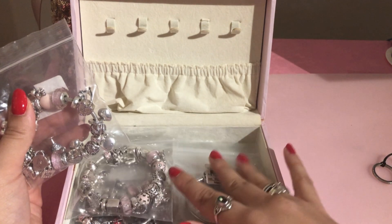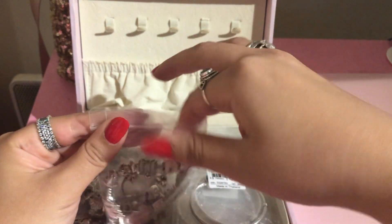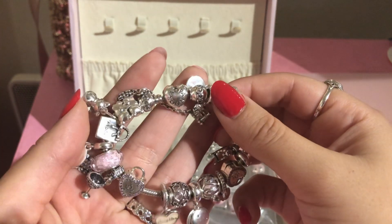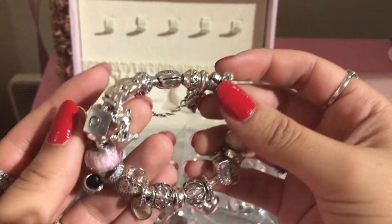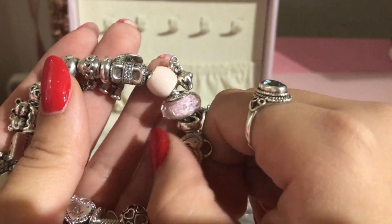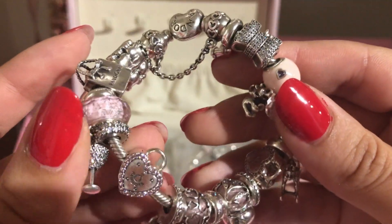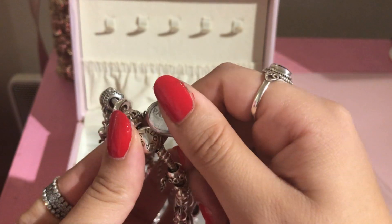I'm going to start with the full bracelets and after that show you the empty ones or the ones I just use to stack. I had one personality bracelet but had a lot more charms, so I decided to make two personality bracelets. The first one is this one right here, and for this one I kind of wanted to get that old school Pandora style with silver charms and the classic clasp. Yesterday I got this pair of clips which I love because in France right now there's a three-for-two promo on all collections, even the newest one.